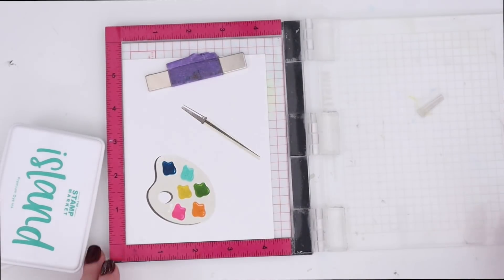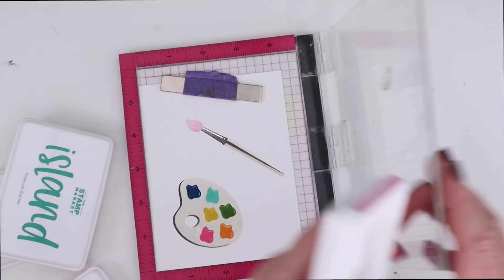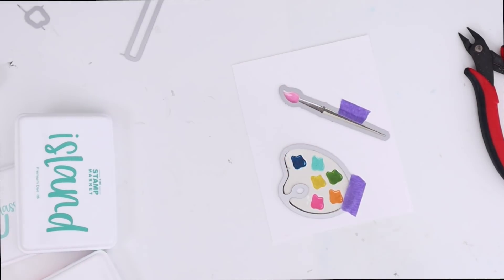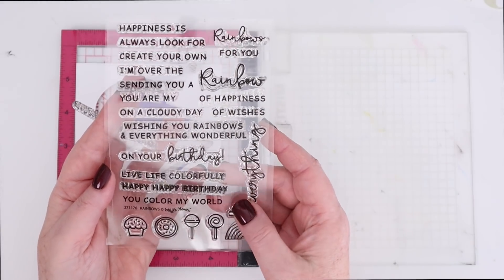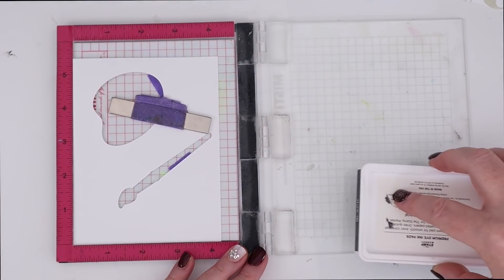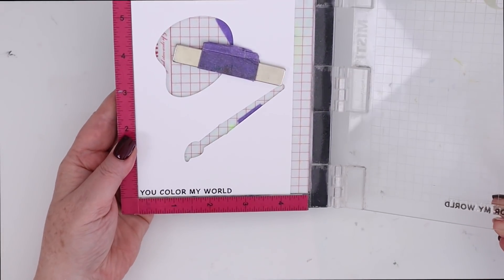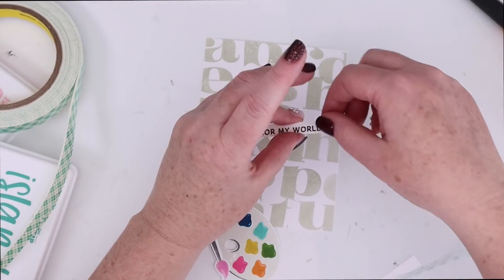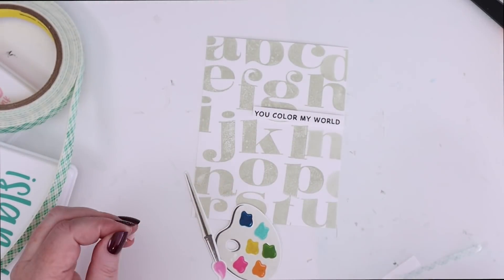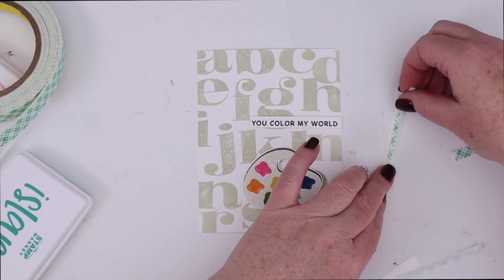I also stamped out the paintbrush. There are several stamps to create the paintbrush, but it's very easy to figure out and line up. The brush tip itself has two different stamps — you can see that layer there to create that image of paint on the paintbrush. I'm using some Waffle Flower stamps and the Stamp Market's black ink for the sentiment. It says 'You color my world.' I wanted something just a little bit larger than the ones from the Sunny Studio set, so that's why I went to the Waffle Flower set. There was a little spot in between the alphas, so I covered that up with my sentiment, and then I'm popping up the palette and the paintbrush.